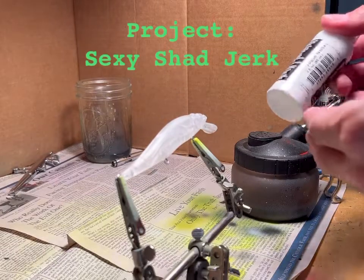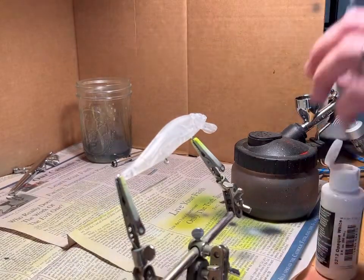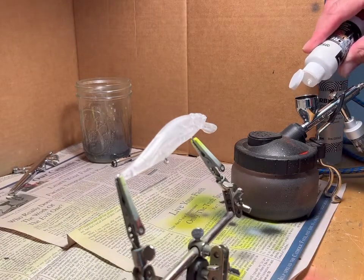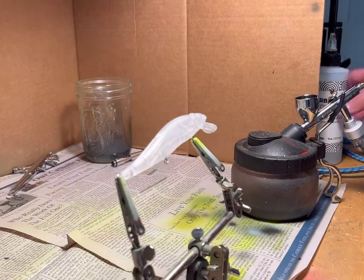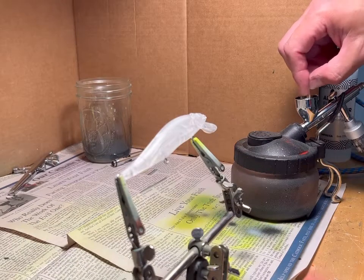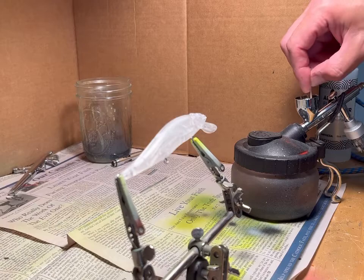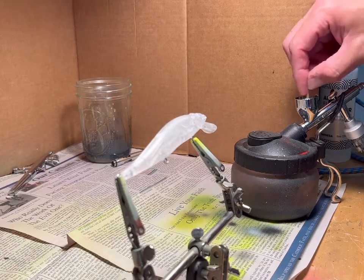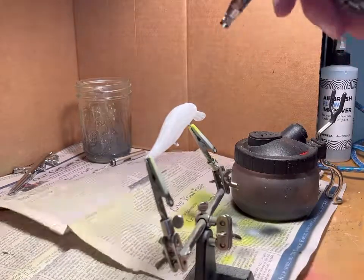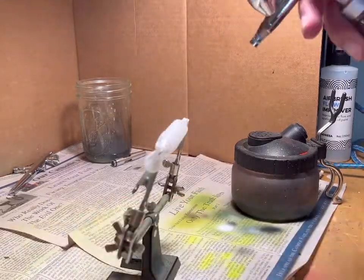This project is a sexy shad jerkbait. First thing I'm going to do is mix some thinner and some opaque white, stir it, and start applying the paint — a light coat on the sides and the top.